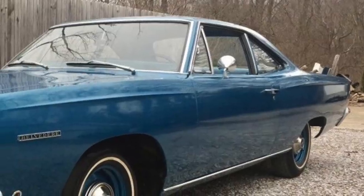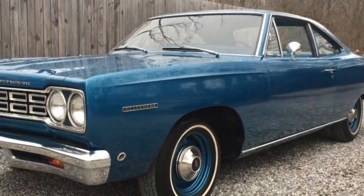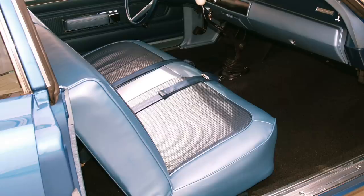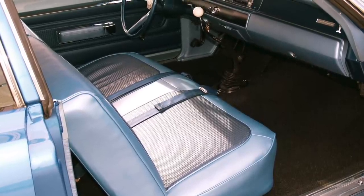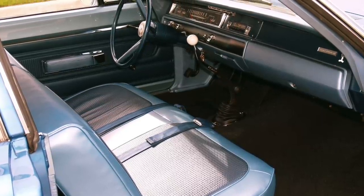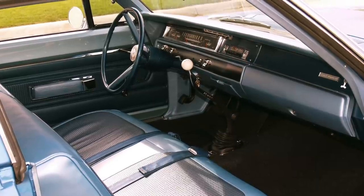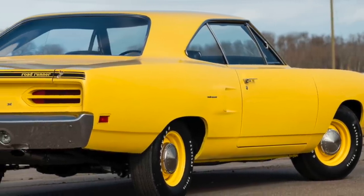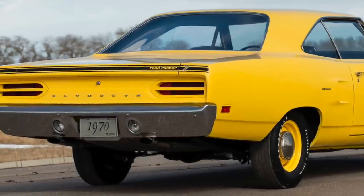The Belvedere was Plymouth's very low-cost B-body platform car that appealed to frugal buyers, law enforcement agencies, and taxicab companies. Many younger muscle car buyers with limited funds weren't bothered with having a Spartan interior and few options. They wanted mandatory high-performance items such as dual exhaust, a heavy-duty suspension, and a large-displacement high-performance V8. The 1968 to 1970 Plymouth Roadrunner delivered all these items for a bargain basement base price.